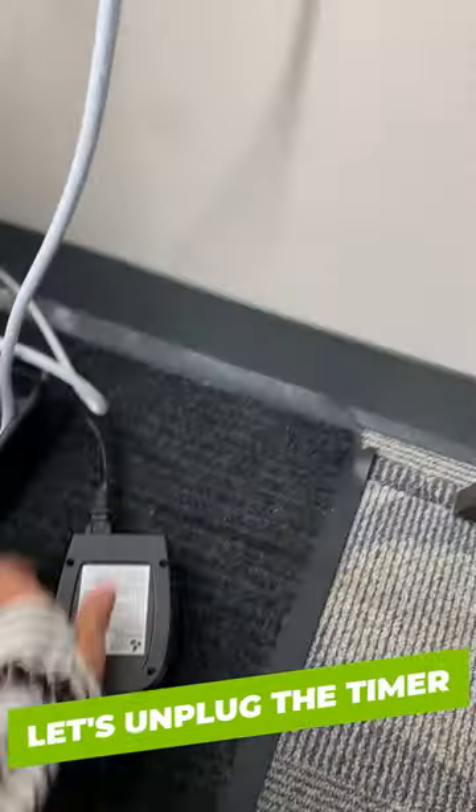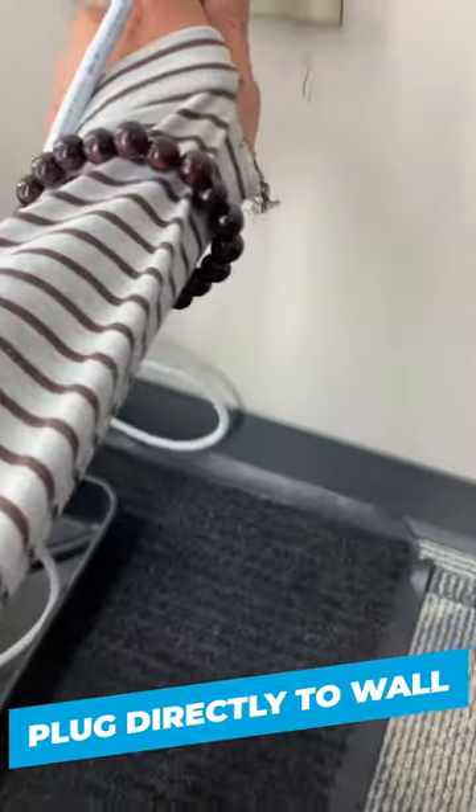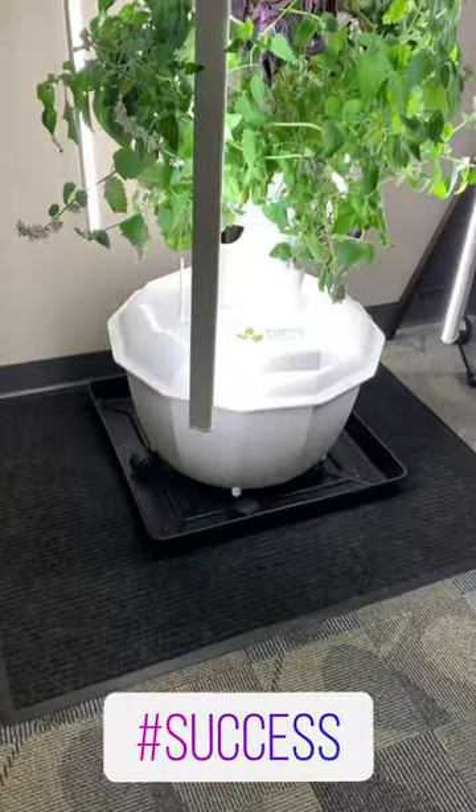We're going to unplug the timer, take the pump out of the timer and plug the pump directly into the outlet. Here are the results.